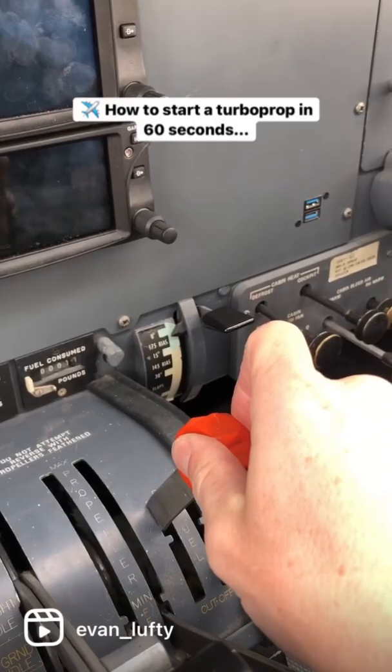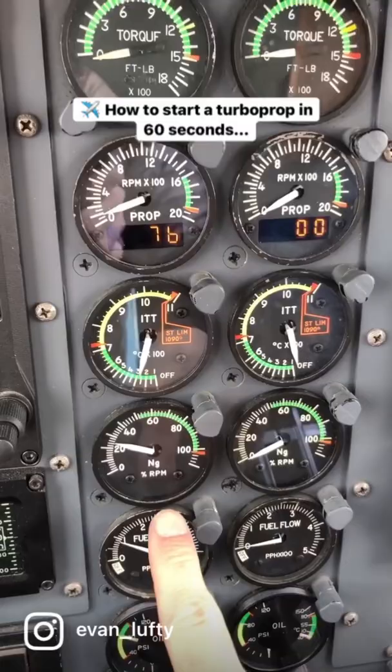Once we have above 12% NG, we can add the fuel, like I did just there, and monitor the temperature as well as the compressor RPM to make sure the engine spools up properly.